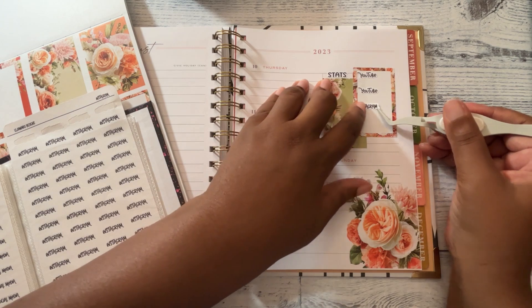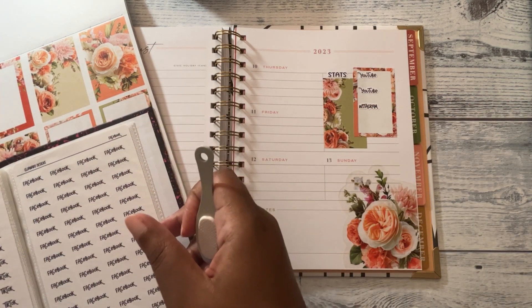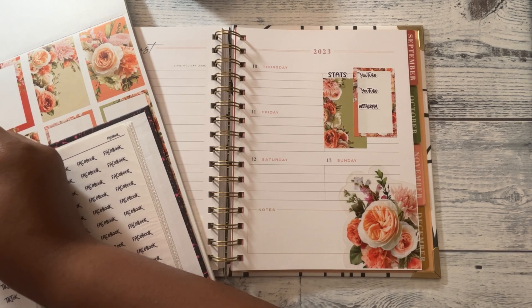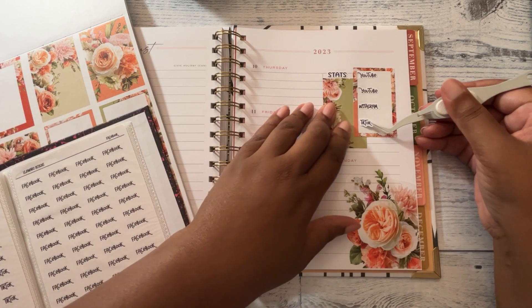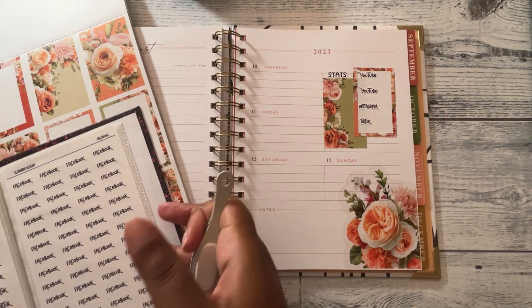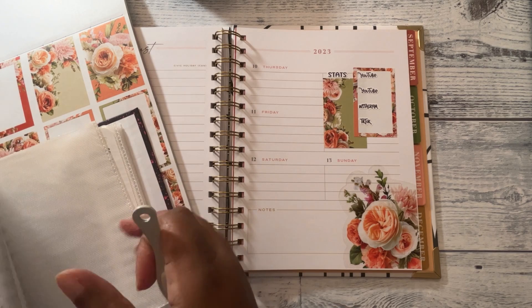It's another tag video. I had fun doing the last tag video, so I just gotta sit down and film this other one. It shouldn't take long though — it's just a talking video, I'm not doing any demonstration or anything like that.